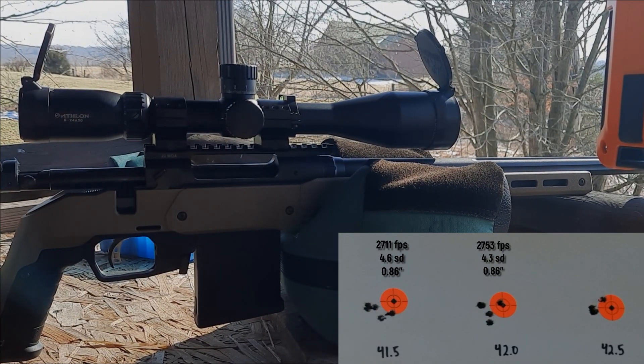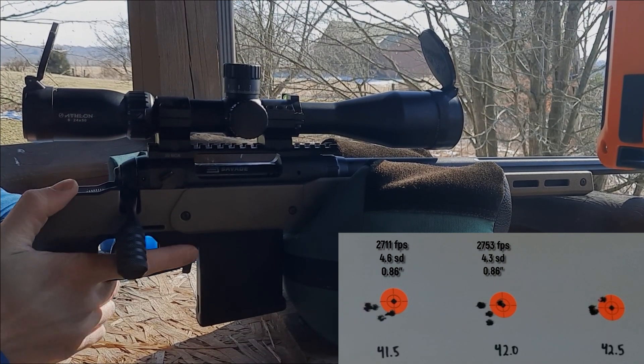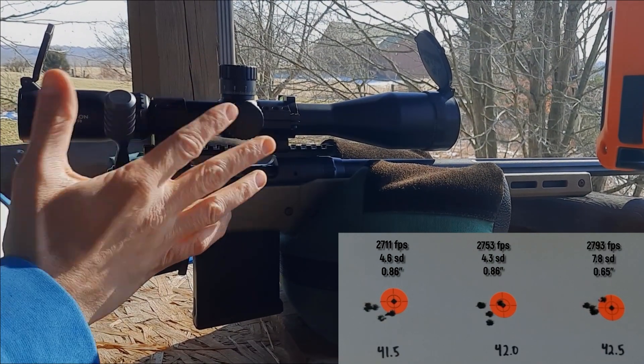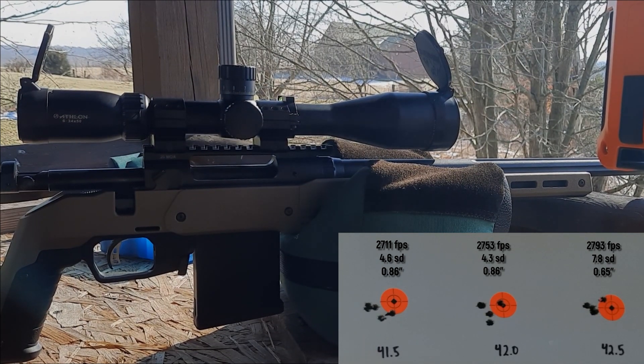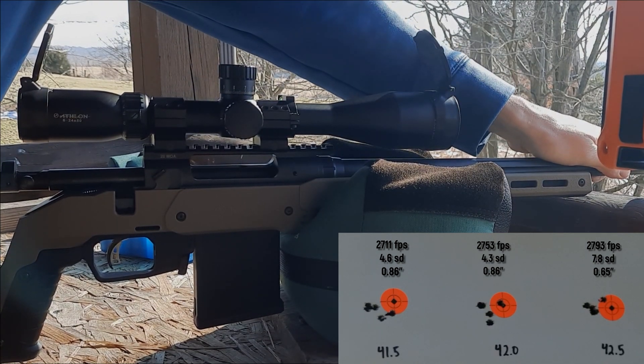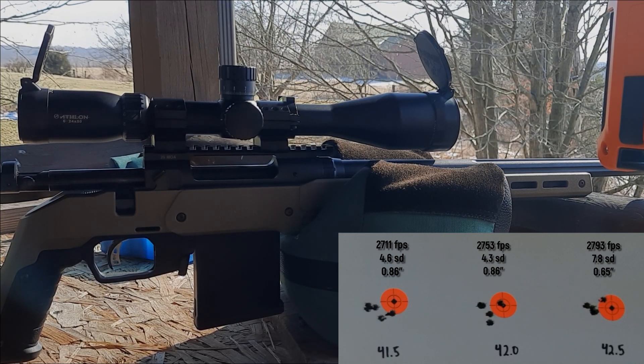A little bit of mirage there made it tough to shoot those last two. The barrel's not hot, but it is a cold sunny day. Those five came in at 2793 feet per second with an SD of 7.8 — really good velocity numbers across the board. Groups look pretty good. Let's get over there and check them out.